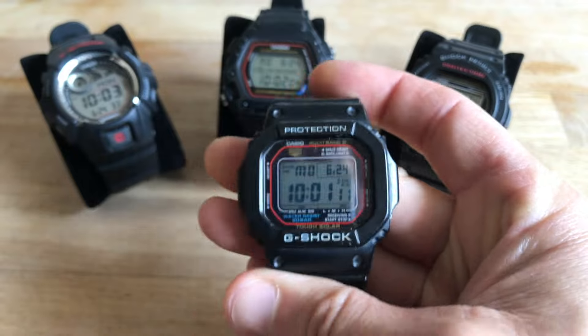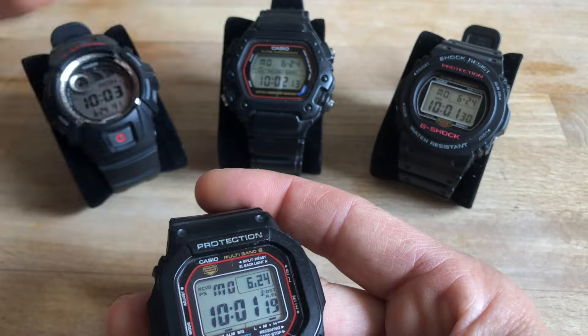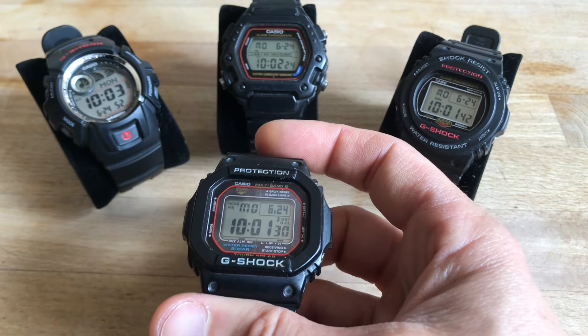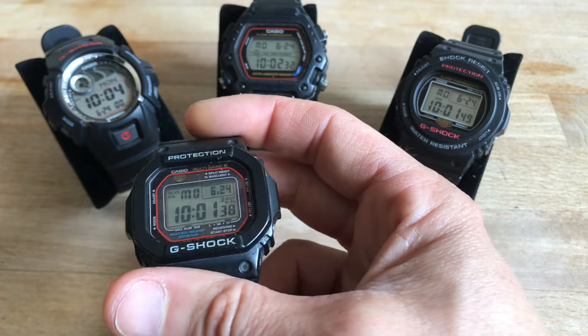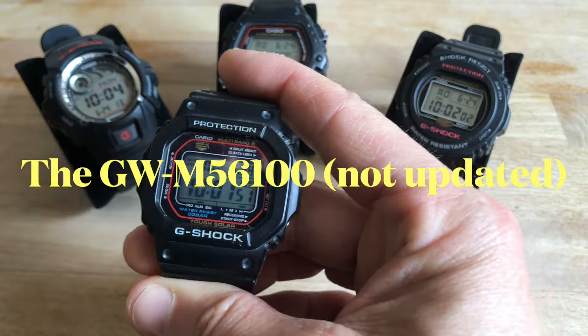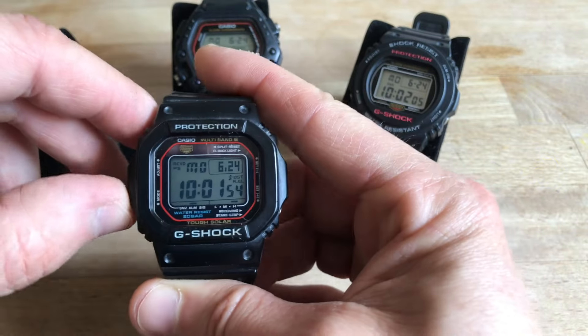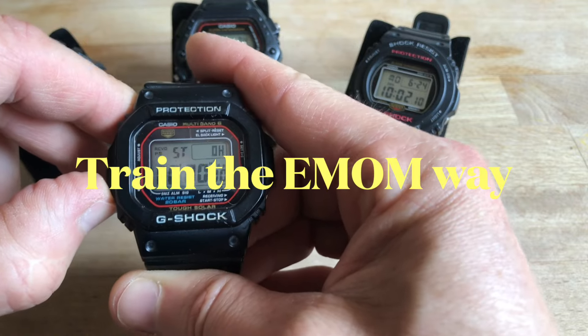Today I had a 20-minute slot of free time, which is kind of rare, and I could have gone for an espresso, but since I was just walking by a park which happened to have pull-up bars and dip parallel bars, I decided to get some 15 minutes of exercise. And I was wearing this watch, as I told you — when I am short on time, which is almost always, I like to train the EMOM way.